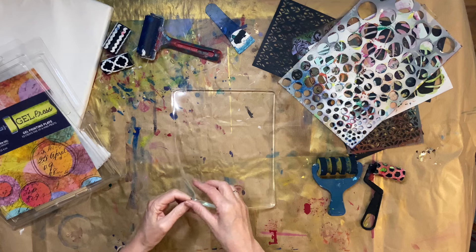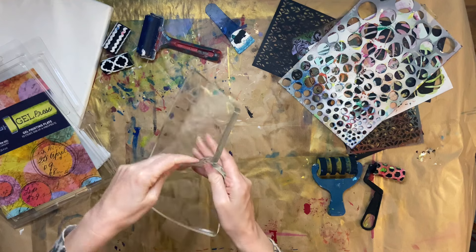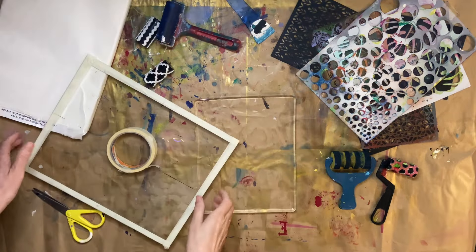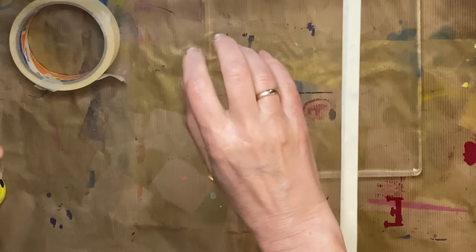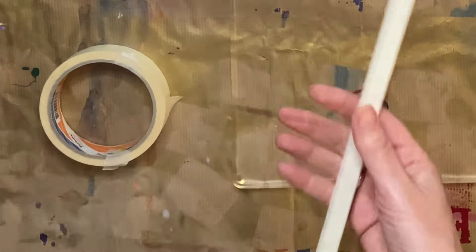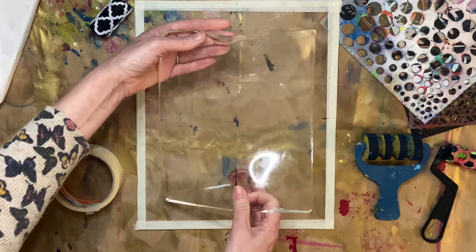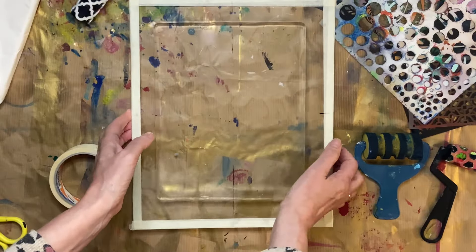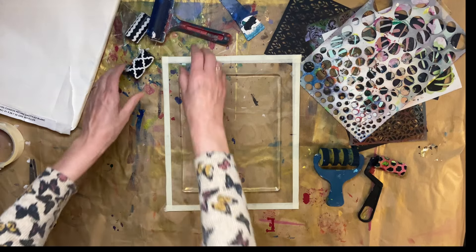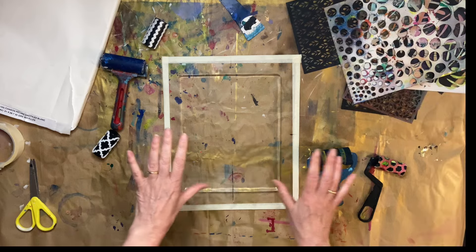Yeah, it says take this off. So it's really weird — you feel as if you're going to tear it. After reading the instructions, I went and got this piece of glass that I just put some masking tape around the edges to protect it from sharp edges. So I've got my gel plate. You could use Perspex as well — it'd probably be better because it's less fragile. This is really, really the first time I am trying this, so bear with me.